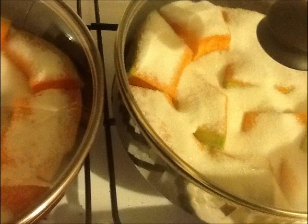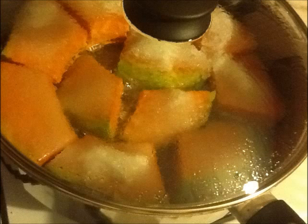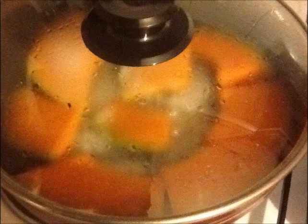Here both pots were sugared and ready to cook. I closed the lid and let them cook on very low heat. Time to time I turned them upside down so both sides can cook equally.